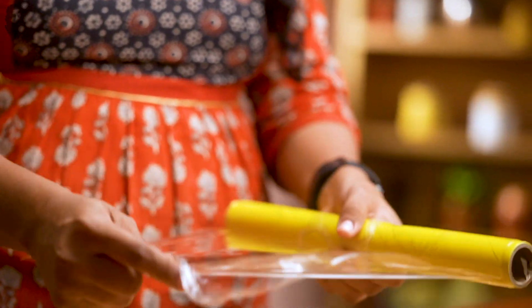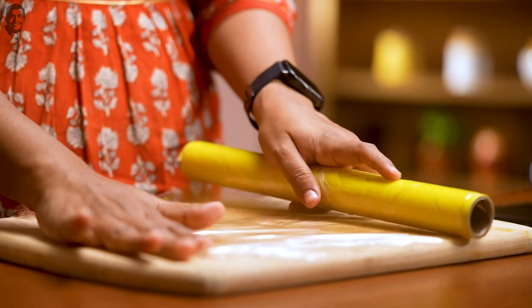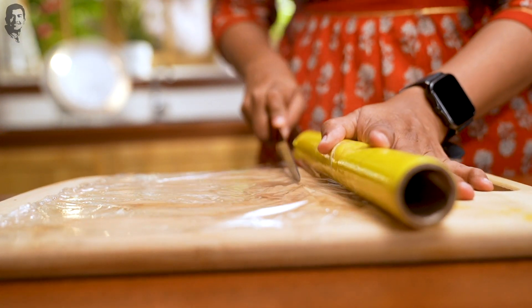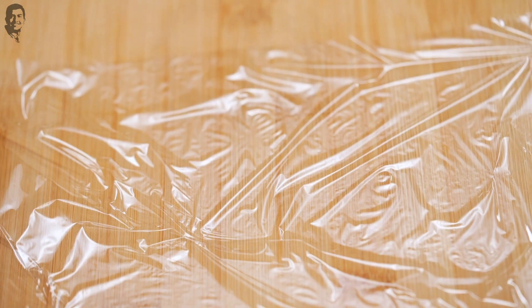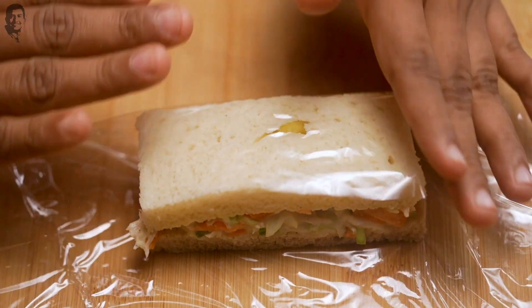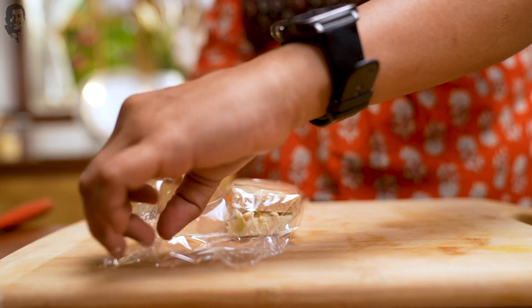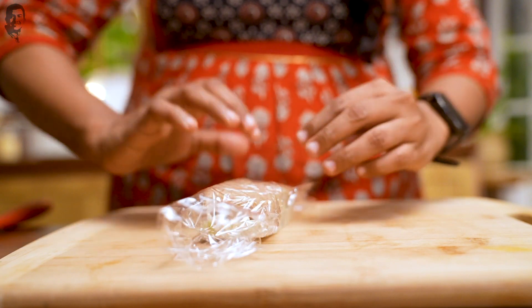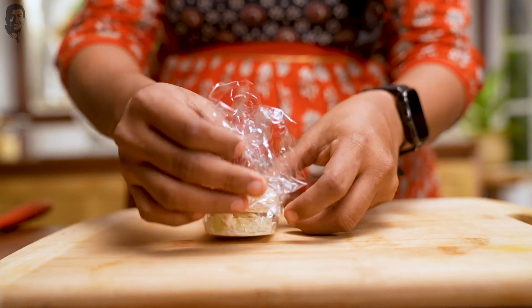Now we have made the sandwiches. It's very important to pack them so that they don't go soggy. I have an aluminum foil that I will cut. I will take a piece of sandwich and wrap it well. With this, your sandwiches will not be soggy. Just open the cling wrap and eat individual pieces.